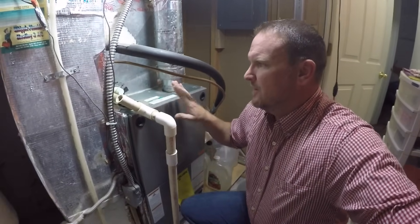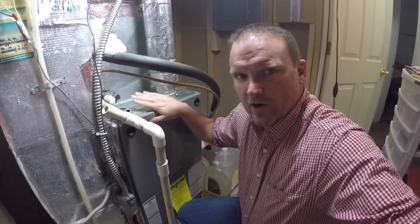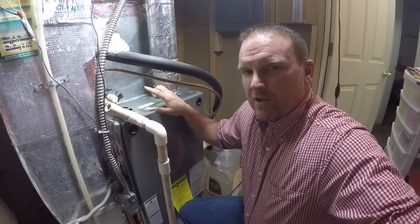Hey guys, it's Troy, DIY Home and Auto. Today we're going to talk about maintenance on your air conditioner and I'm going to give you a tip that could save you thousands.